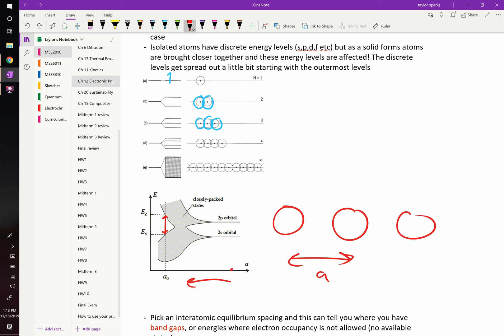Does this happen with all materials? All solids have this. Understanding that band gaps form, and understanding how your electrons fill the bands — not the gaps — dictates basically all the properties that we care about.